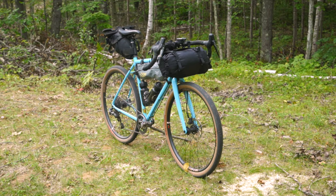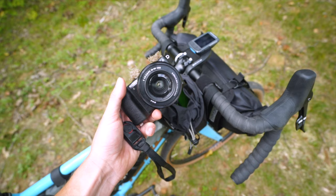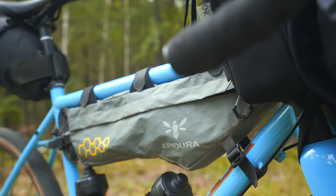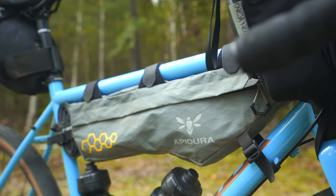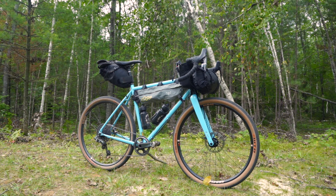Welcome back to the bikepacking setup miniseries. In the last video we took a look at the front of the bike where I talked about my sleeping system and camera gear. If you're into that make sure to check out part one. In today's video we will look at what I carry on the frame of the bike, but before I get into the actual frame bag I want to take a look at the frame itself.